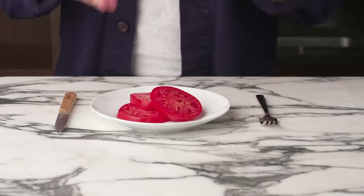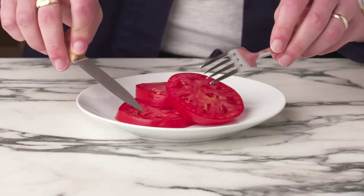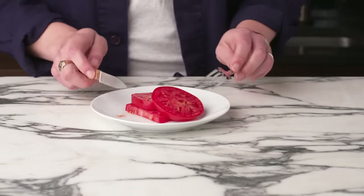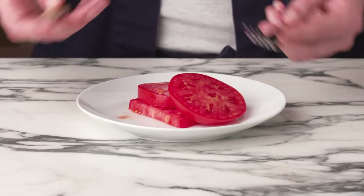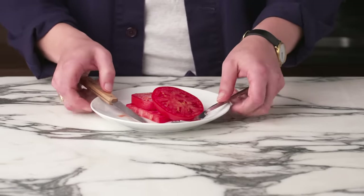While it's been sitting, you can see that some liquid has kind of collected on the surface — that's just the liquid from the tomato being drawn out. It looks almost redder. So simple and delicious. This, to me, is the platonic ideal of a raw tomato. The salt both intensifies and concentrates the flavor, so it tastes extra tomatoey. Sometimes simple is best.